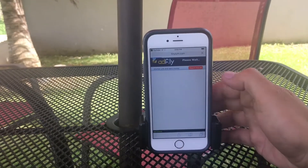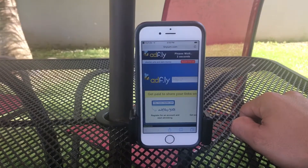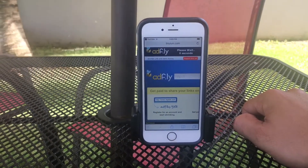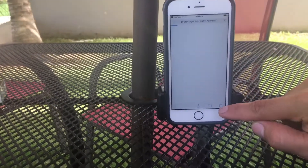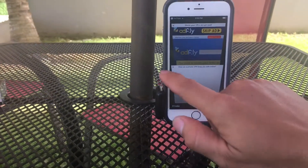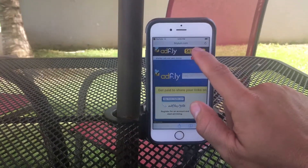Once you open Safari, you're gonna press skip ad after the five seconds finish. Once you press skip ad, a tab is gonna open — make sure to open and close that tab, bring it back, and then skip the ad again.